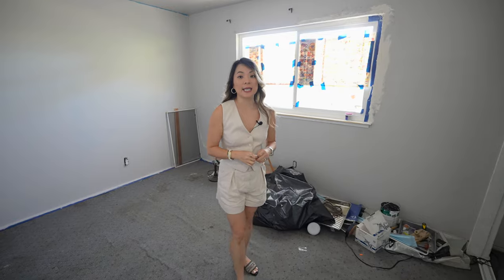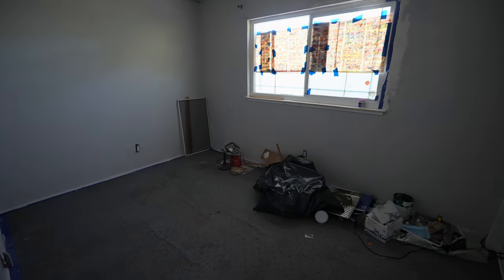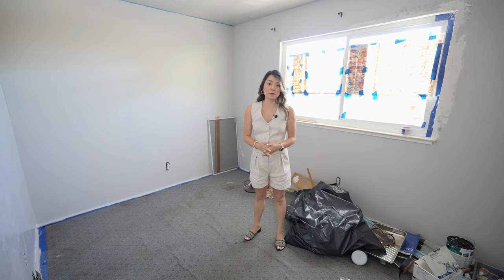That must be the tiniest window I've ever seen — we may have to make a bigger opening per code requirement. In this first bedroom, the window was leaking and the seller was trying to repair it but didn't quite complete the work, so we're going to have to take it over. We're also going to install a new ceiling light, repaint the walls, install new baseboards, and replace the flooring.